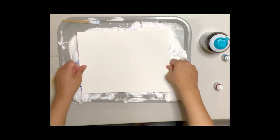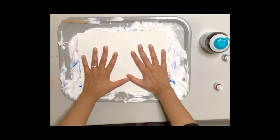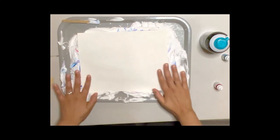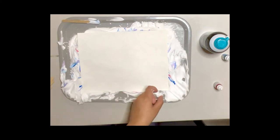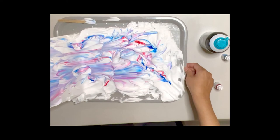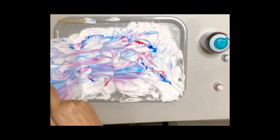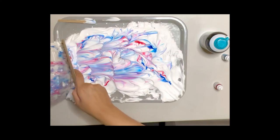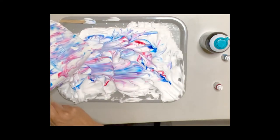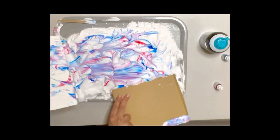Now, I will grab a piece of cardstock, press it down gently onto my shaving cream, making sure all of the paper is touching the shaving cream — even the corners. Then I will gently lift it up. As I lift it up, I will see a lot of shaving cream all over my paper and mixed in all over the tray.